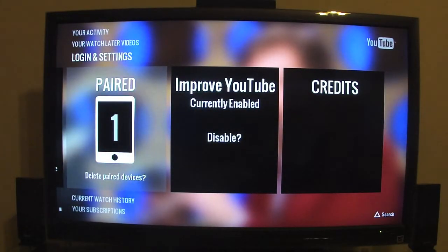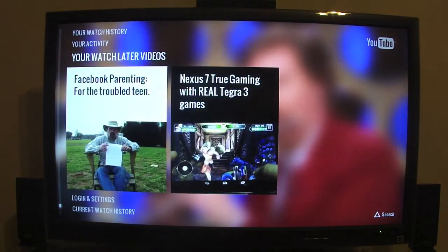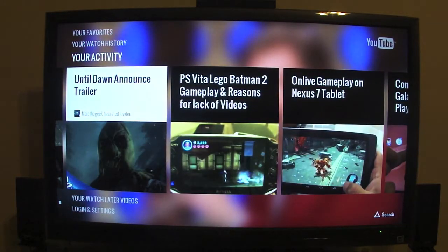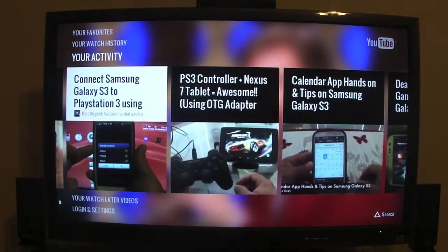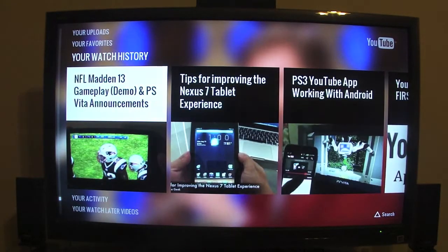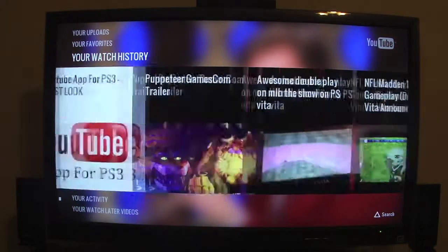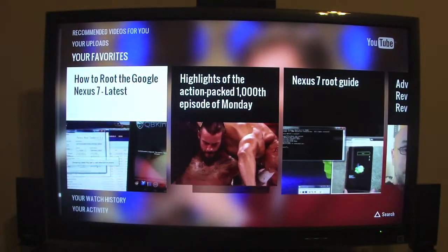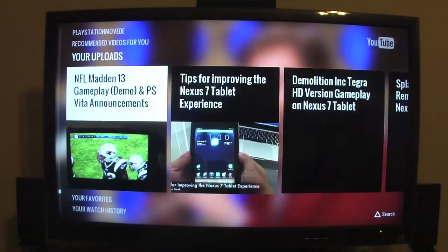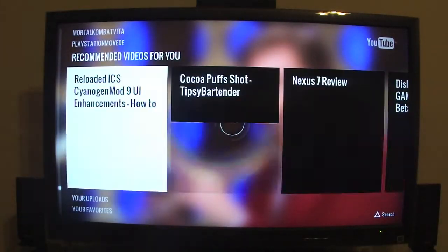Right now I have my phone paired. You can go ahead and see the credits and everything. You can watch whatever you want, watch later, your activity — like all the videos I have uploaded are loaded and seen here — watch history, which is very nice and cool, my favorites, my uploads, and recommended videos for me.